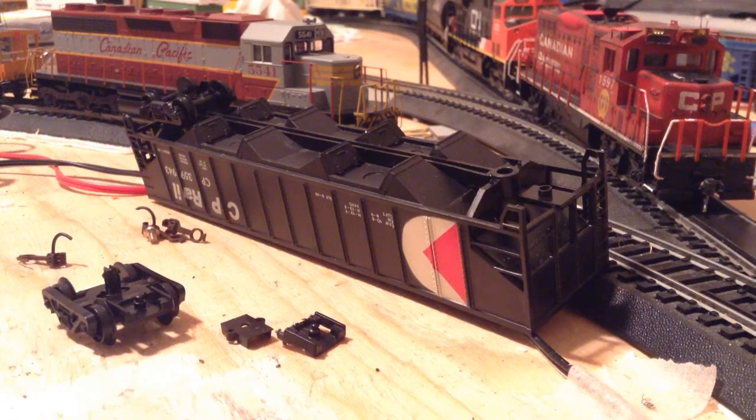Hey everybody, this is CPReal43 with a new update for you guys. I've got a whole bunch of stuff to talk to you guys about - new things, some things that I'd like to show you, and things to talk about. It's going to be a pretty filled-up update.